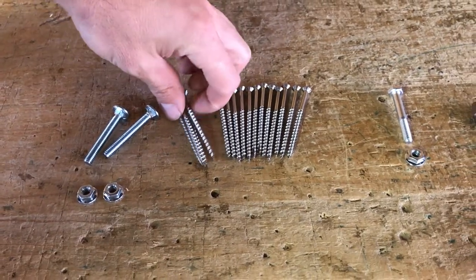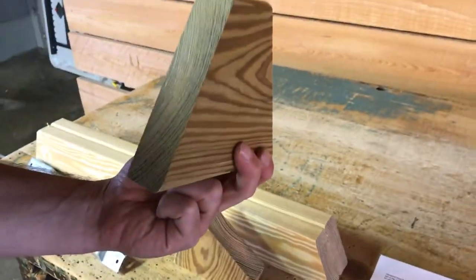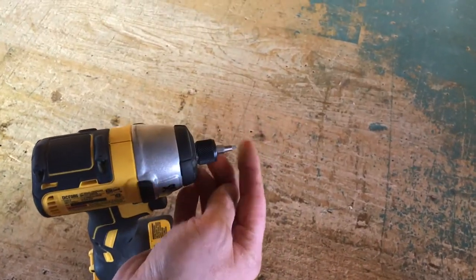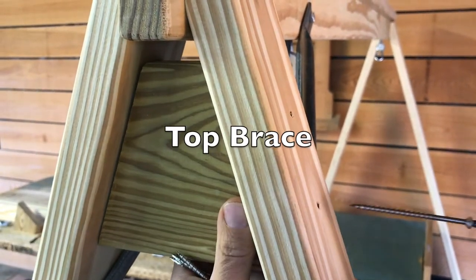Next, we will need some three-inch screws, a top brace, and a drill or impact driver fitted with our drill bit. Place the top brace evenly between the two legs and secure it with two three-inch screws on each side.